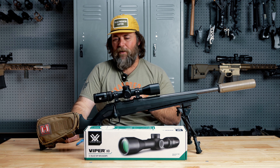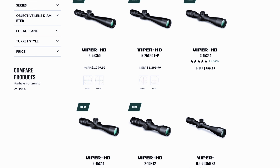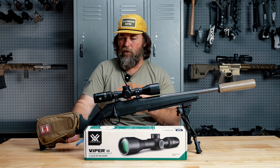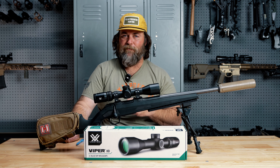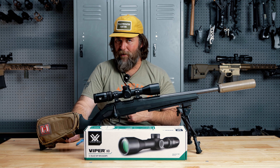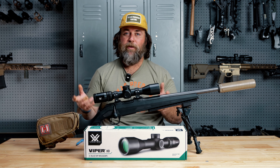You have to think about the options here — this particular line of scopes is for good hunting scopes. These aren't target scopes, although you could use them in that role if you choose. That's literally the first thing I said to the guys at Vortex when I got this one in hand: where's my first focal plane version with a parallax adjustment for the tactical crowd? And they just kind of laughed, and I don't know what that means.